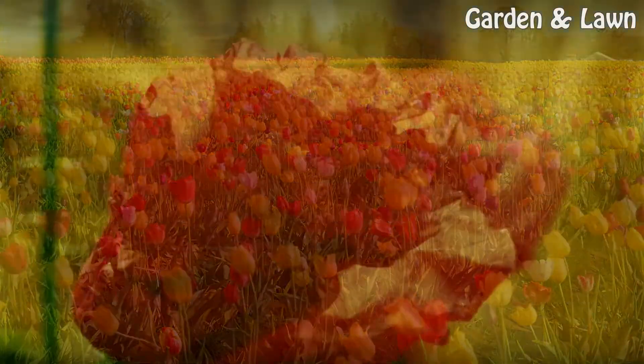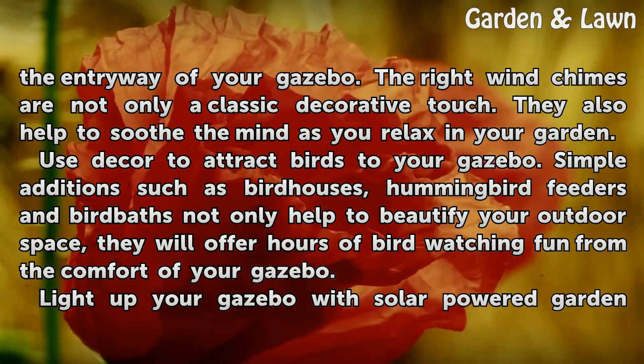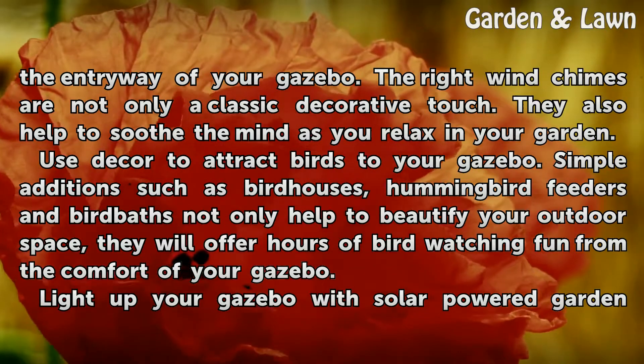Hang a set of wind chimes in an archway or in the entryway of your gazebo. The right wind chimes are not only a classic decorative touch — they also help to soothe you as you relax in your garden.